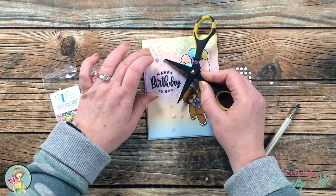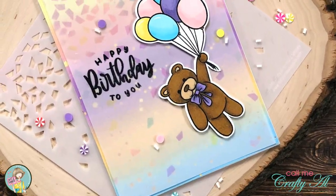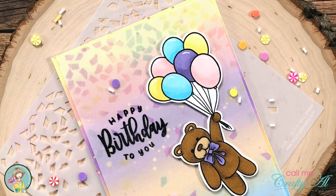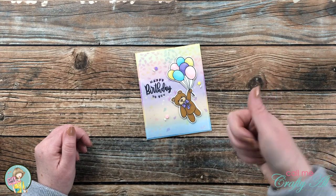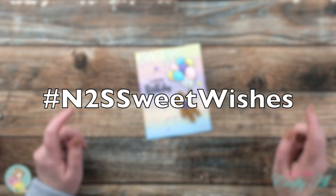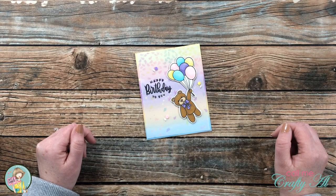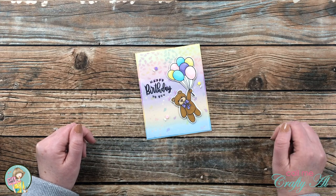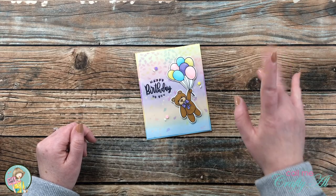I hope you enjoyed seeing how I put together today's card — if you did, a thumbs up is always appreciated. Don't forget to follow that hashtag, which is in the title and at the top of my description box, to see what everyone else has made. Good luck in the giveaway, and until my next video I hope you're all having a crafty day — bye bye!